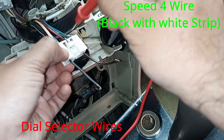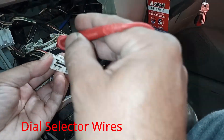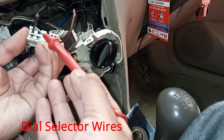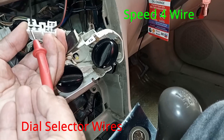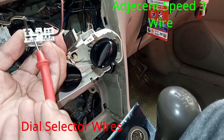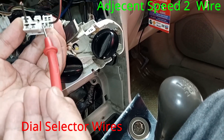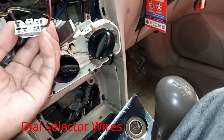Now we are looking at the wirings of the dial selector. You can see the speed 4 wire is black and white. There is also a permanent ground supply. Adjacent to the speed 4 wire is the speed 3 wire, and also the speed 2 wire. This is the speed 1 wire.